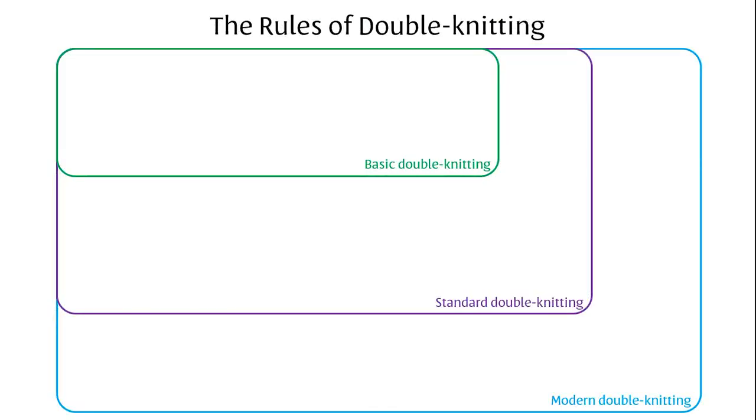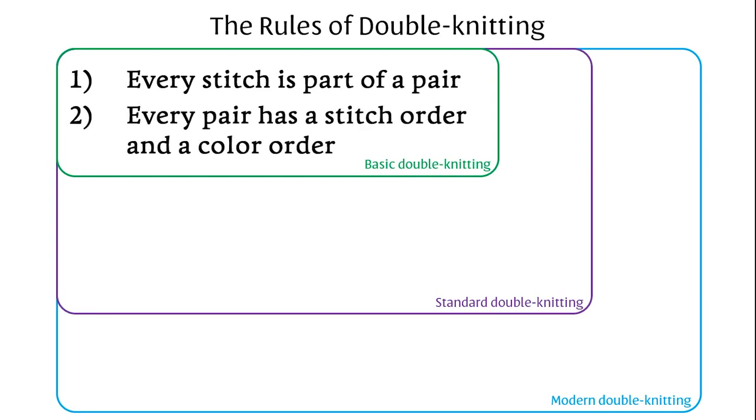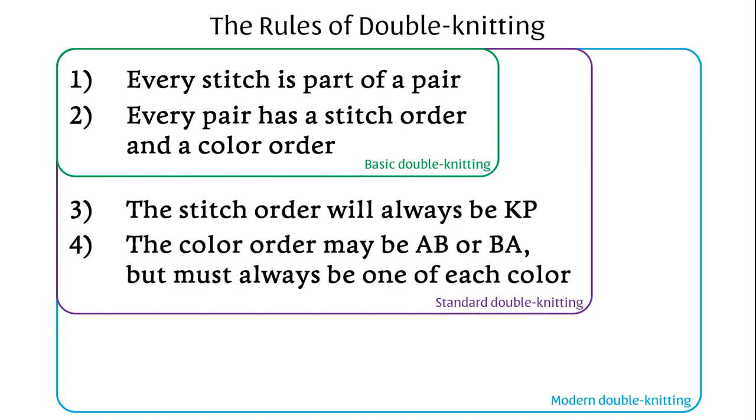Here are the rules of double knitting. The basic rules dictate the underlying structure of the fabric: every stitch is part of a pair, and every pair has a color order and a stitch order — the orders in which the stitches and colors are put on the needle. The rules of standard double knitting make the most common fabric, which looks like stockinette on both layers — what I call double stockinette. The third rule is that the stitch order will be knit-purl, and the fourth is that the color order may be AB or BA, but must always be one of each color.